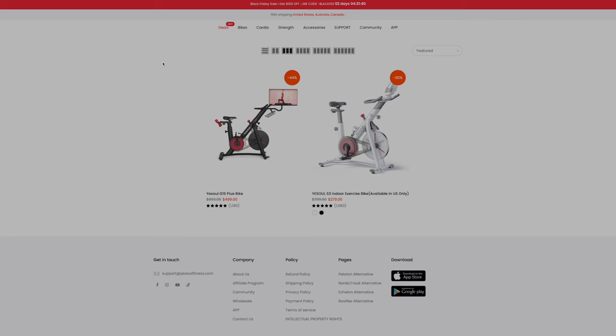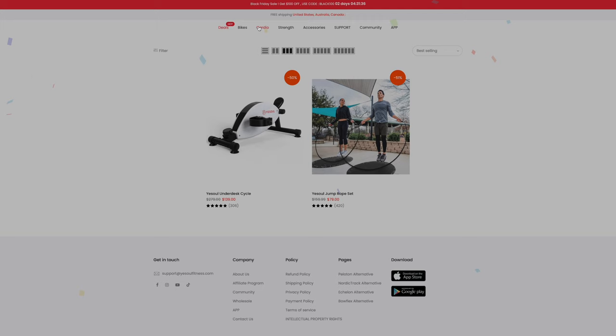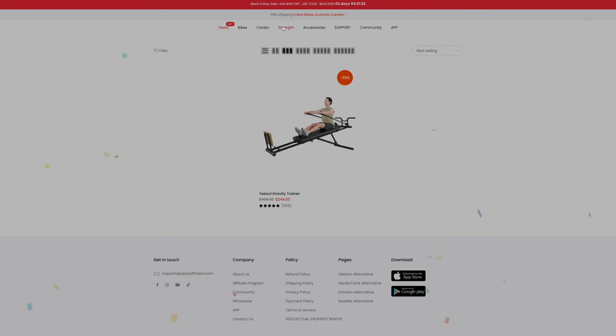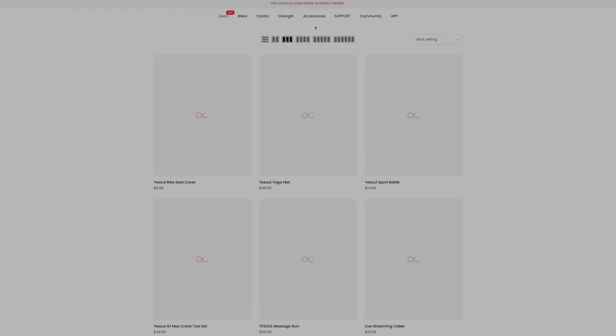YesSoul is a fairly new company, being founded in 2017. They specialize in the development and production of innovative fitness equipment at affordable prices. They offer a wide range of fitness products, with their primary focus being stationary bikes. They place a strong emphasis on user experience, aiming to create a fun and engaging fitness environment.